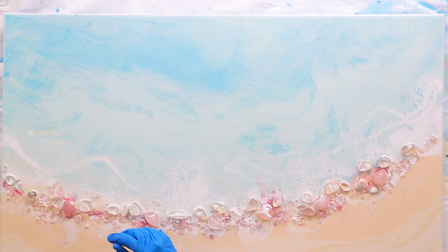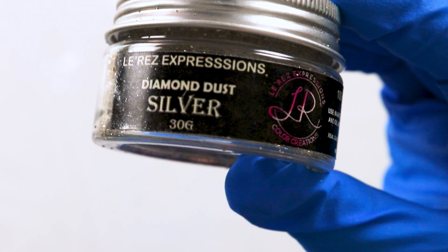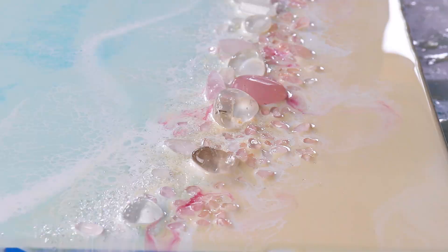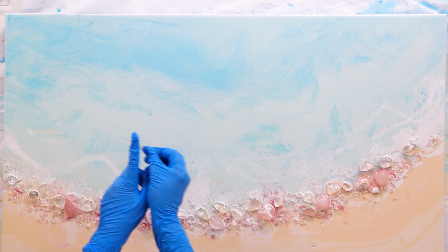For some bling I'm going for this silver diamond dust by Larez — it's absolutely beautiful, so shimmery, and I love how tiny it is. Just sprinkle it on with a spoon; don't even try doing it with your fingers because it'll just go everywhere. Yep, been there, done that. To extend that bling into the water I'm using a silver metal powder — you can get some lovely lacing with it when you use the heat gun to blow it out.